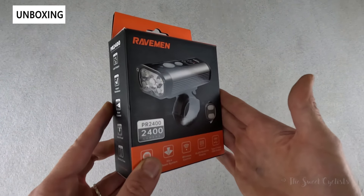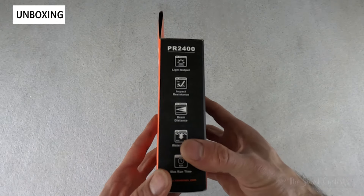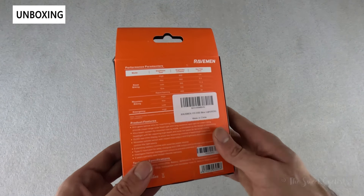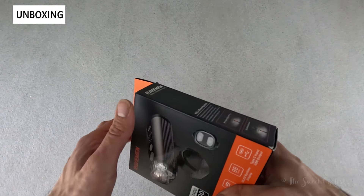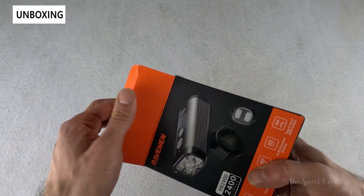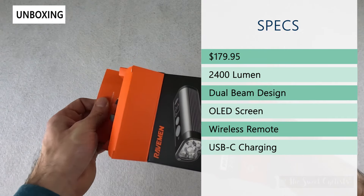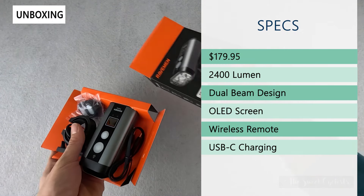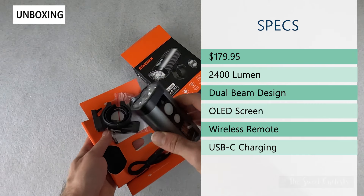As far as packaging, you have a nice cardboard box with a glossy representation of the headlight, and all the specs and runtimes printed on it. The retail price is $179.95, it has 2400 lumens output, and an 8000 milliamp internal battery to support that output.